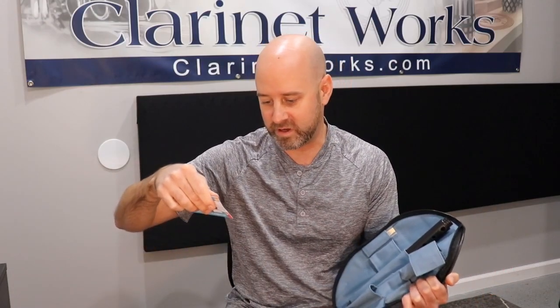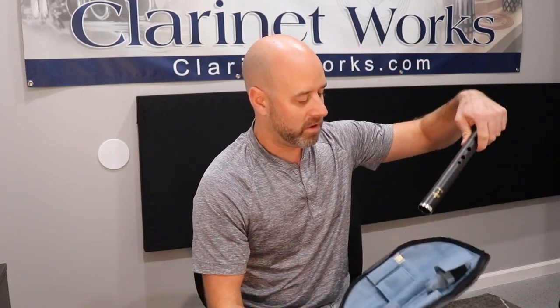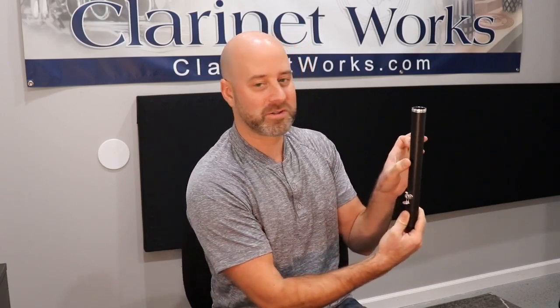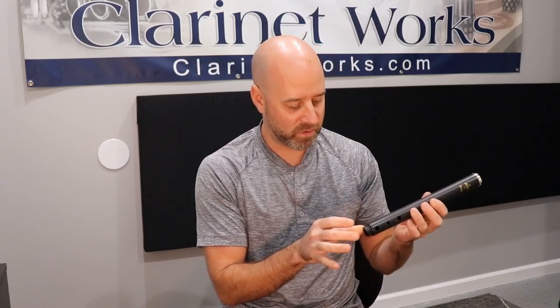I'll check that out because I'm not sure what the fingerings are. The interesting thing about this is there are no keys whatsoever — there are only holes to cover. The only thing on this is the thumb rest. So there's a hole in the back for your thumb, like there normally would be on any clarinet. And then we've got one, two, three on top and one, two, three below, and then there's that hole in the bell which I'm assuming you cover with your pinky.